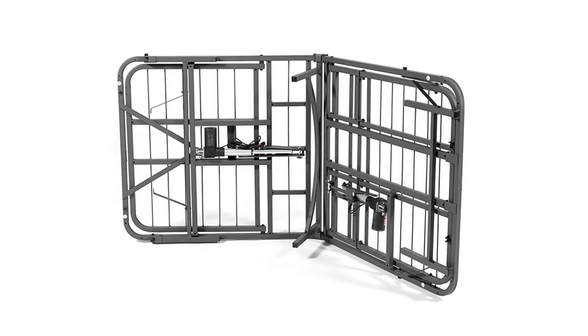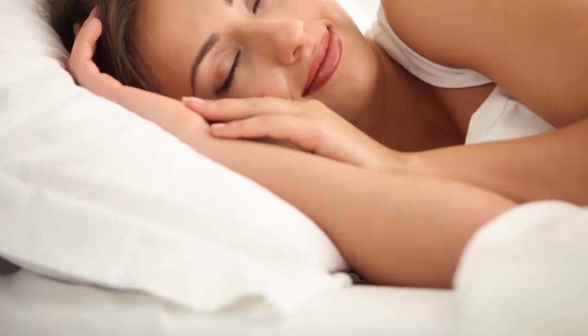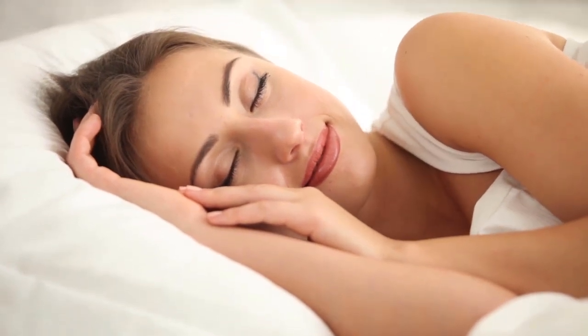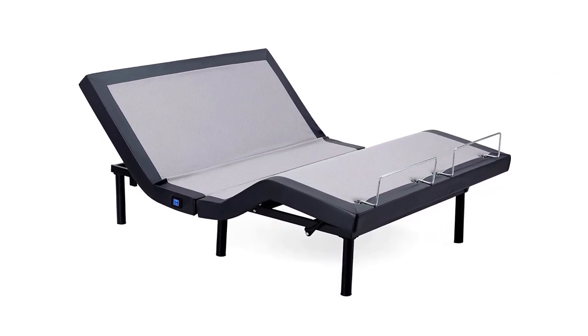The Pragmatic bed base is also dust mite and bed bug resistant. It's hypoallergenic and fits inside a standard bed frame. It's ideal to use with air mattresses, latex, and foam. The lift capacity reaches up to 600 pounds. The headboard and footboard brackets are offered separately.